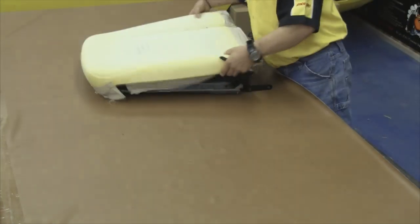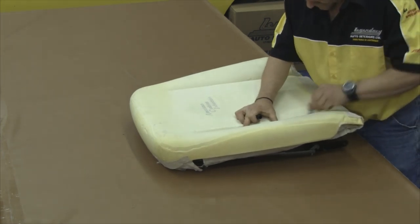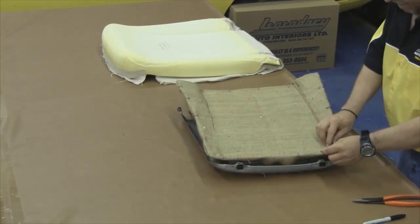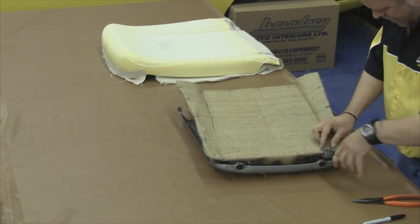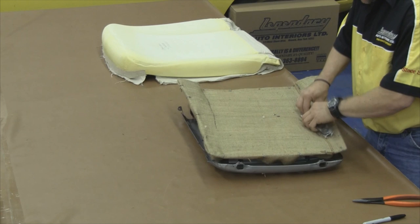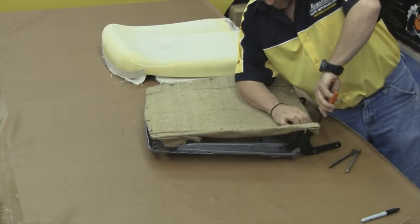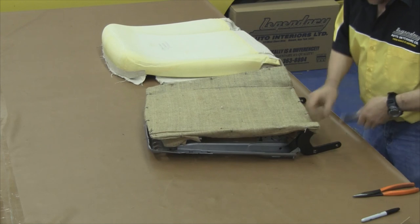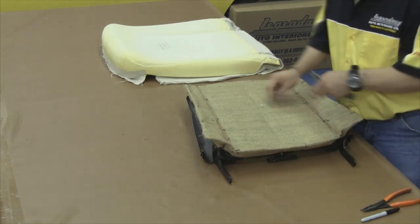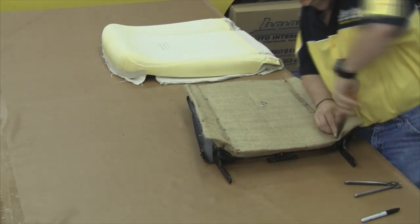Moving on to our front seat top, we want to repeat the entire process that we did on our front seat bottom. Set our molded foam kit on top of our seat springs, draw our lines where we cut down through our molded foam, attach our paper-coated listing wire along those lines on top of our burlap, making sure we put those 90-degree bends on the ends so it doesn't travel top to bottom — exactly like we did on the front seat bottom. Space the hog rings about every 3 to 4 inches apart and repeat on the opposite side.